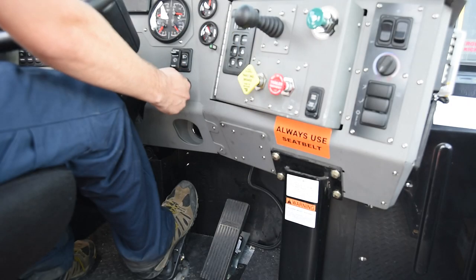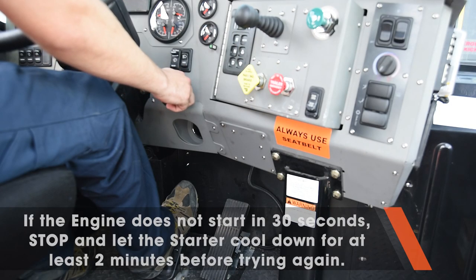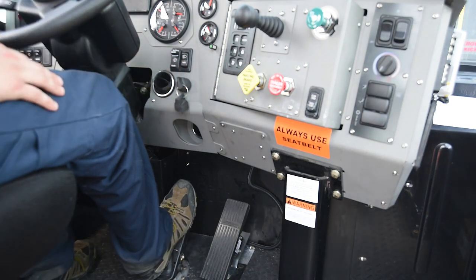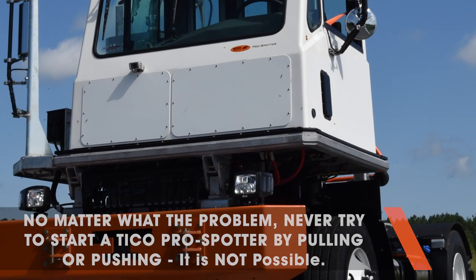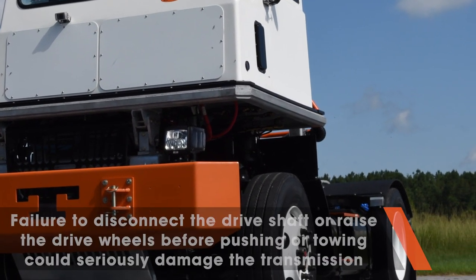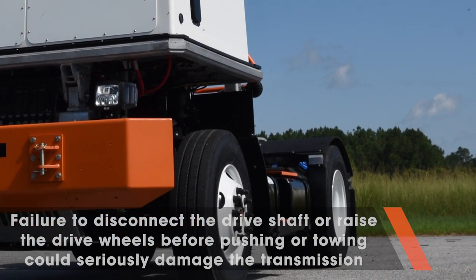If the engine will not start after 30 seconds of starter rotation, switch off the ignition for a few minutes and allow the starter to cool off. Do not use starter fluid on an electronic engine. No matter what the problem, never try to start a Tyco ProSpotter by pulling or pushing. It is not possible. Failure to disconnect the drive shaft or raise the drive wheels before pushing or towing could seriously damage the transmission.